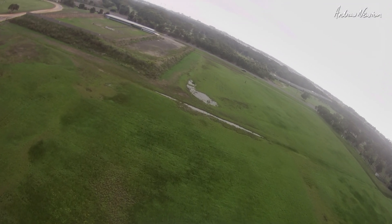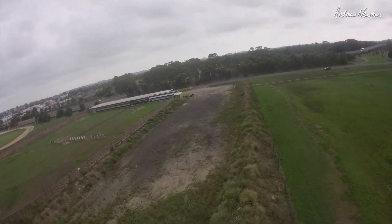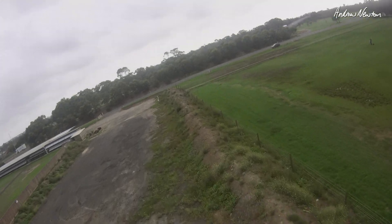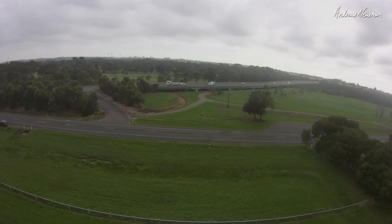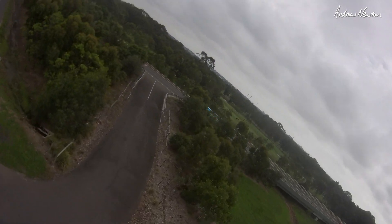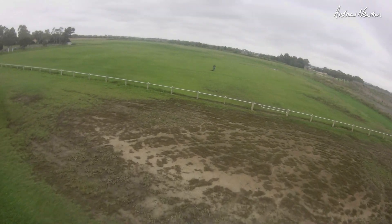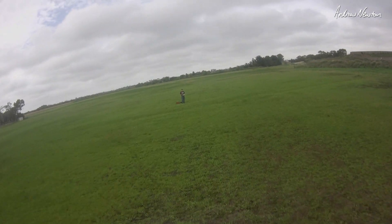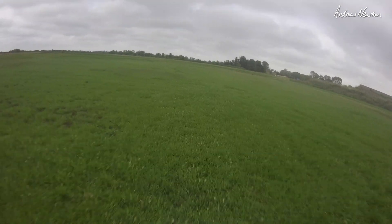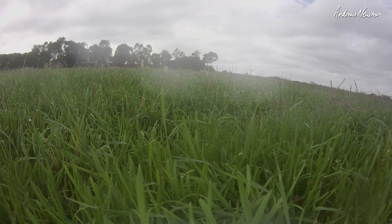We'll bring it back home — you've already seen it but I'll go and have a look at the HD footage. Just lining up for a nice landing without hitting any trees, chopping the throttle there and gliding in low. Beautiful. Great setup this one.